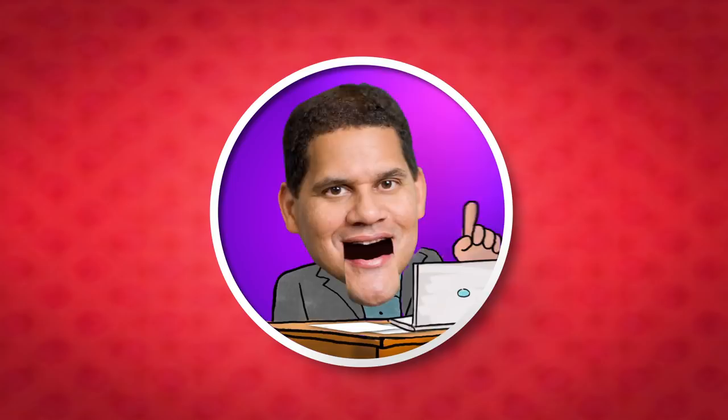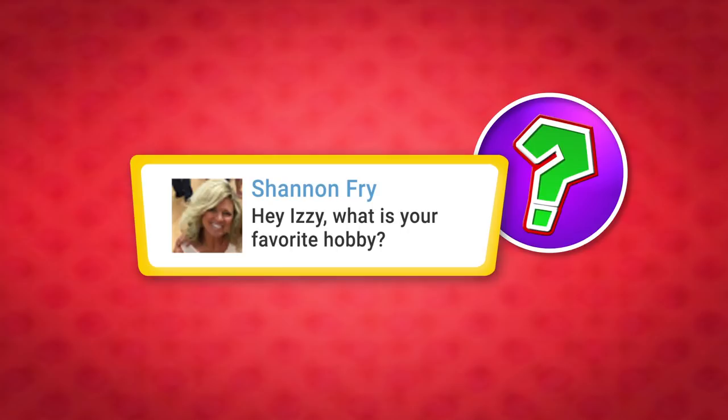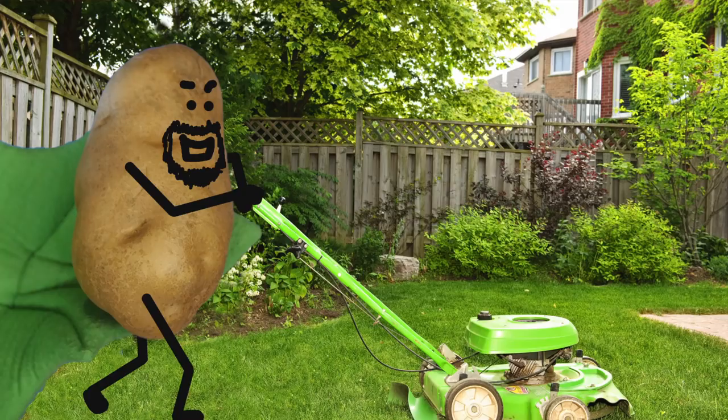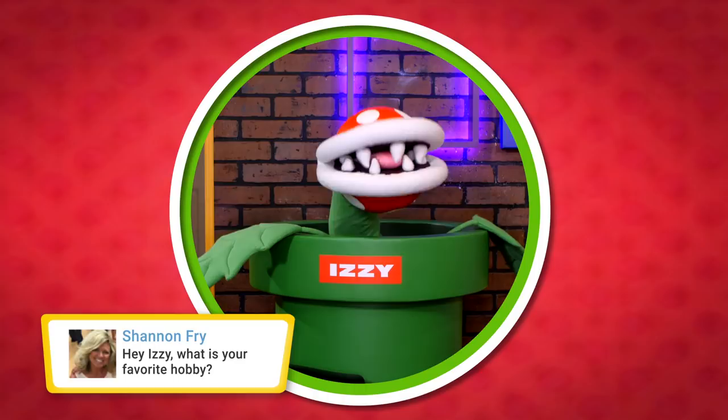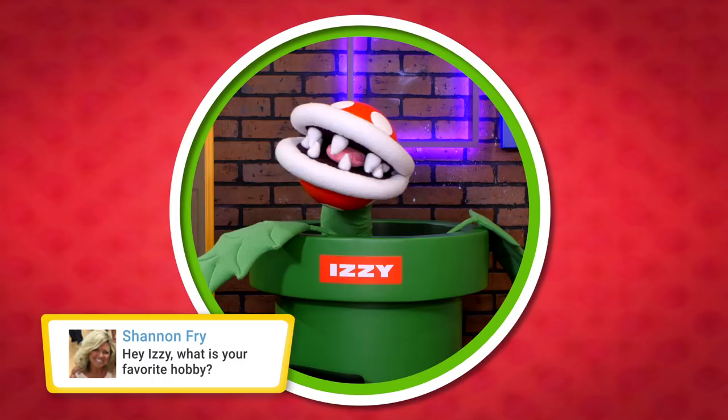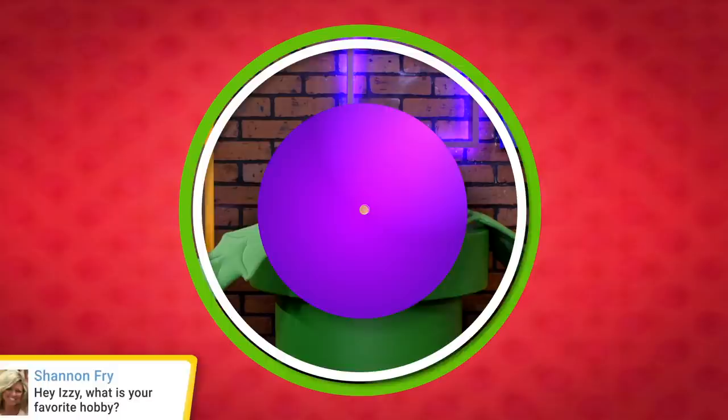Shannon Fry says, Hey Izzy, what is your favorite hobby? Hey there, Shenty Fry Fry! Well, if I had to go with just one, it would be taking pointless pictures of potatoes pretending to be people. I find it very satisfrying! What a great comment! Keep them coming, everyone! Reginator out!